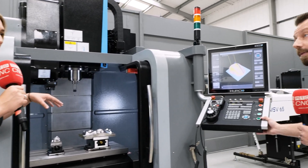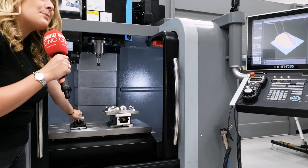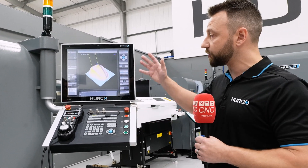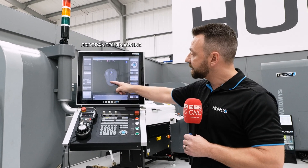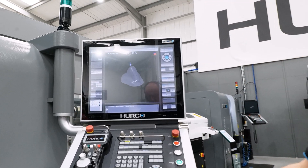That's a really compact machine. This part here — how was it programmed? Using an option called solid model import, we can bring a STEP file straight to the machine. That particular part on the left was programmed at the machine using that STEP file you can see there. We have the ability to pick surfaces and have a conversation with the machine using that particular option.